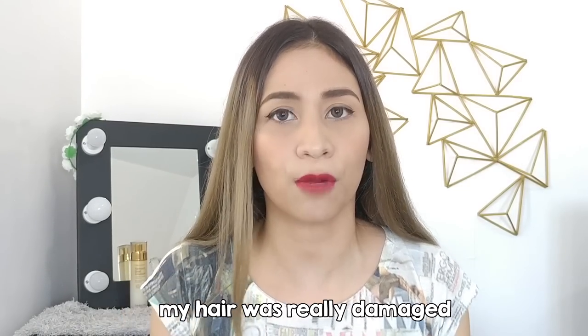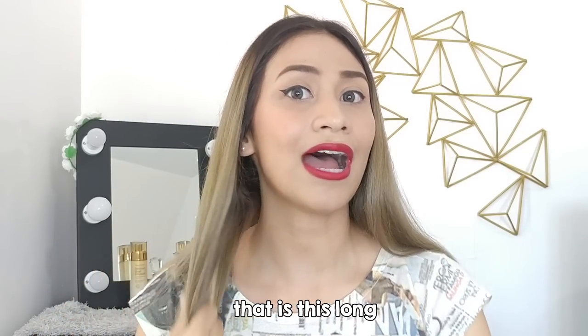My hair was bleached recently. Bleaching really damages your hair, and when I saw my hair after the process, it was really dry. I knew I needed treatment, but Brazilian blowouts offered in salons are very expensive. For the length of my hair, it's already 1,500 pesos — so how much more if your hair is longer? And of course, if it's a big salon, it's going to be even more expensive.